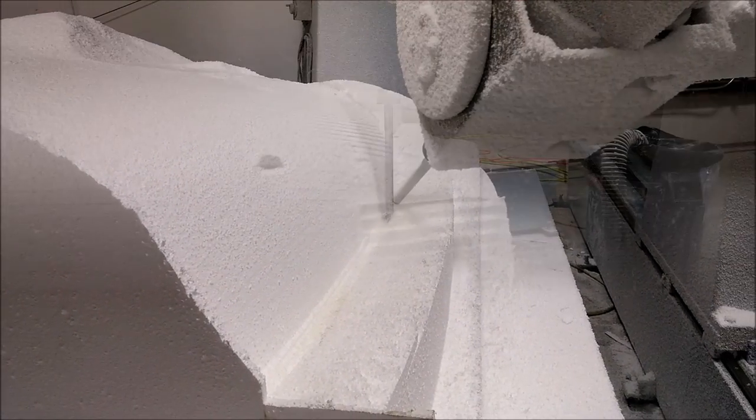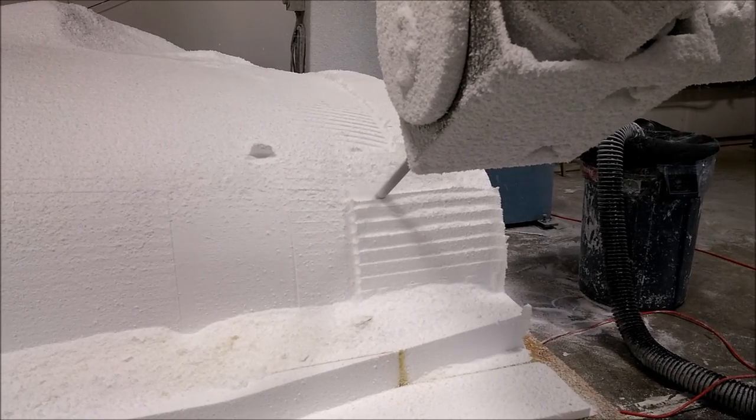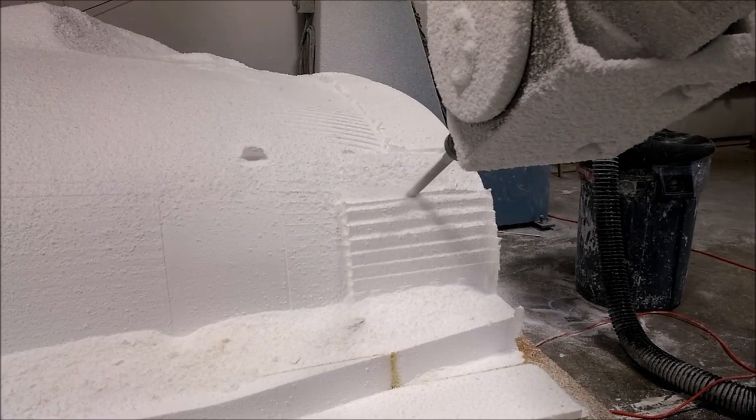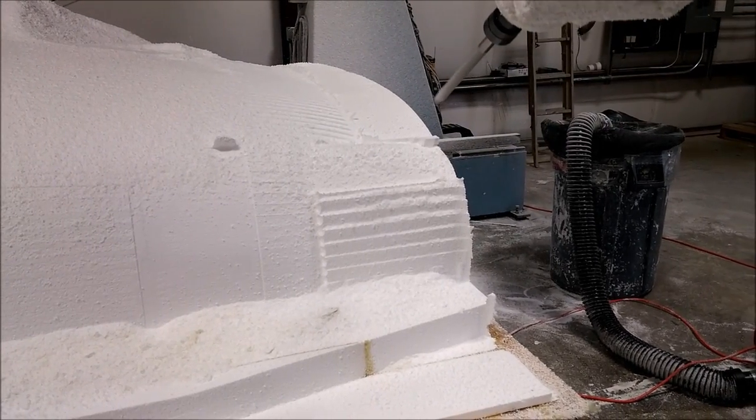Here you can see it's just finishing off the last little piece on the end, smoothing that out. So that's the update, and tomorrow we'll be doing the milling for the front. Stay tuned.